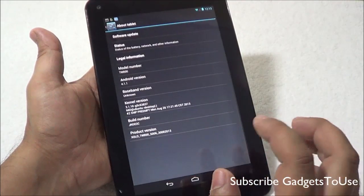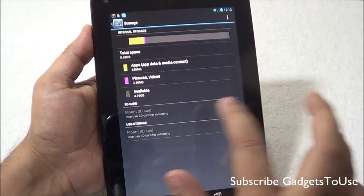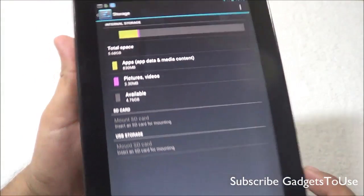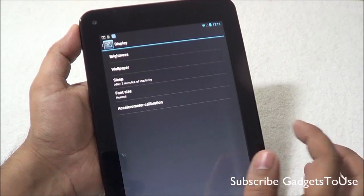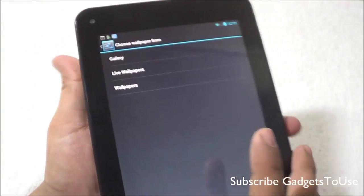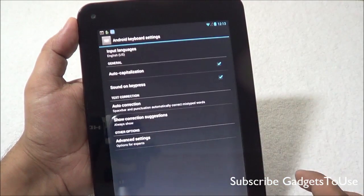The device is running Android 4.1.1 out of the box. The internal storage is 8 GB, out of which around 5.68 GB is available to the user. You do have a micro SD card slot on the top side. Automatic brightness is not supported due to the missing ambient light sensor. Live wallpapers and static wallpapers are supported, but video wallpapers are not supported by default.